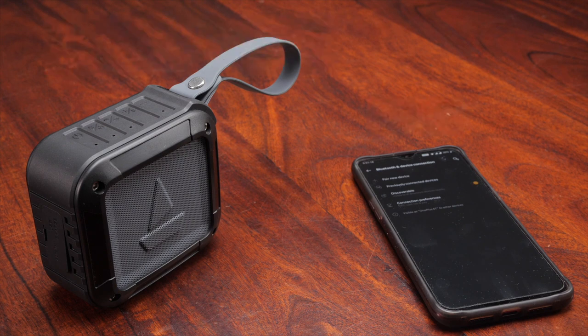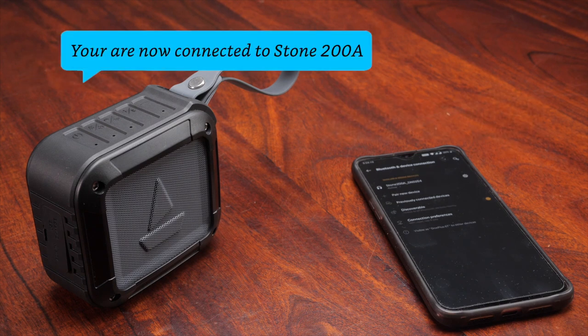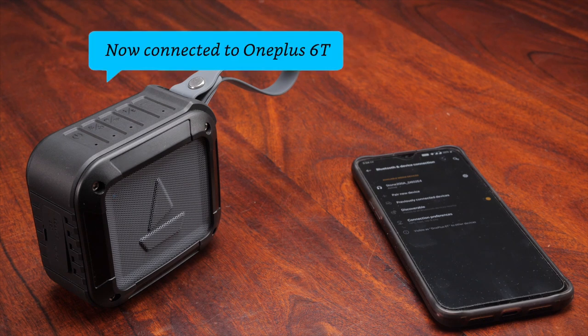Alexa, connect with Bluetooth. Searching. You're now connected to Stone 200A. Now connected to OnePlus 6T.